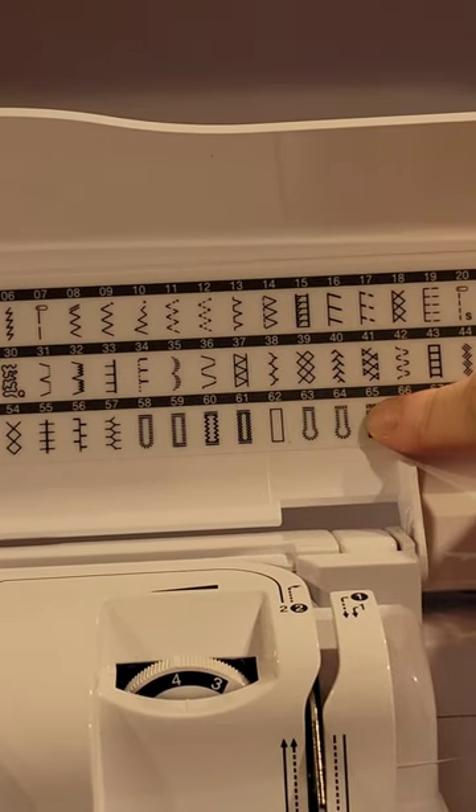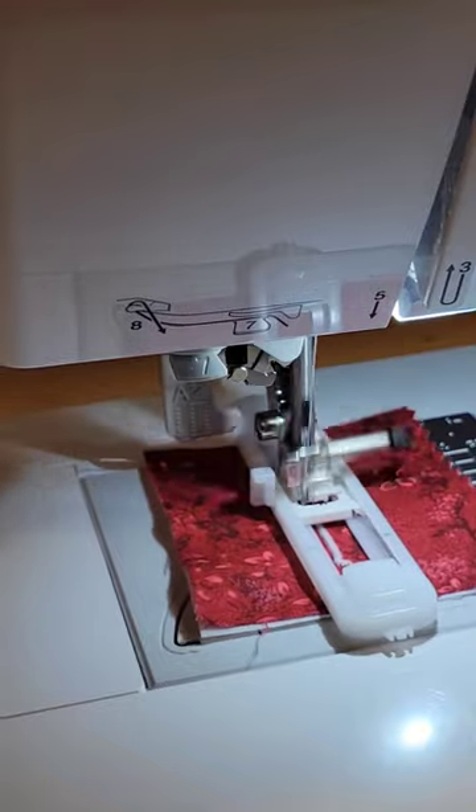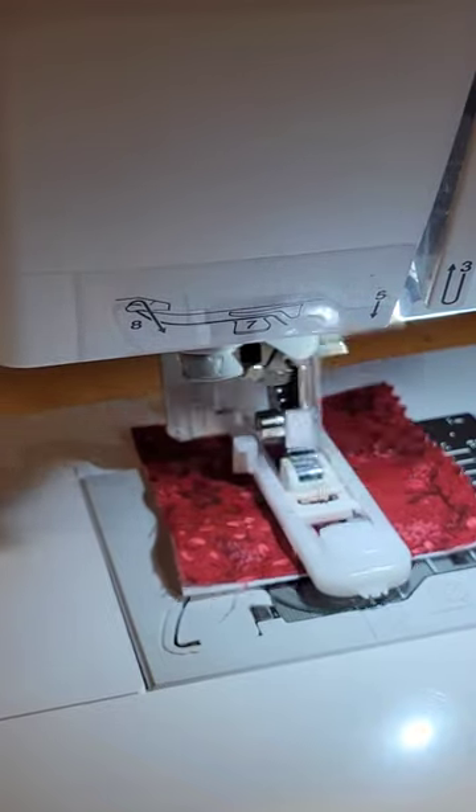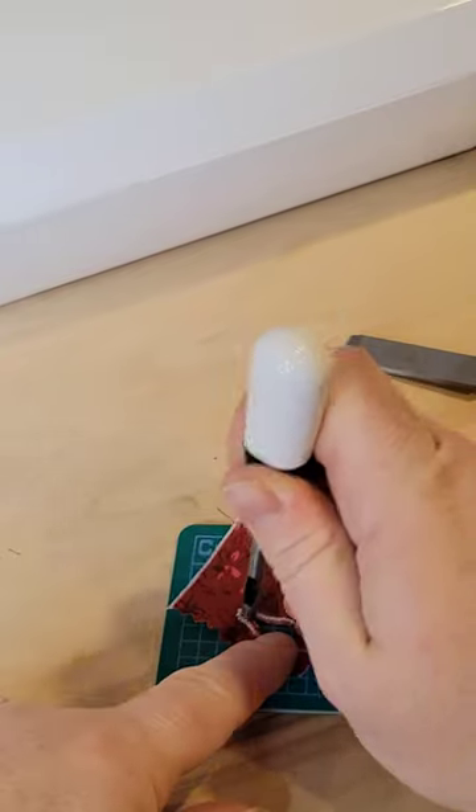According to the Amazon listing, it is used for the keyhole buttonhole, which is a regular buttonhole with a little circle at the top. I'm going to show you how you would use it. I found that it was a little too big for the keyhole that my machine makes, but if you're making them by hand it would work just fine.